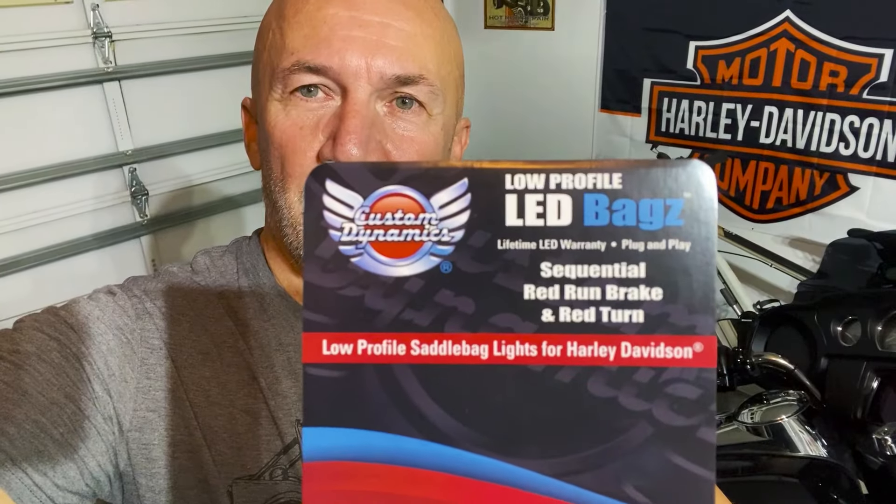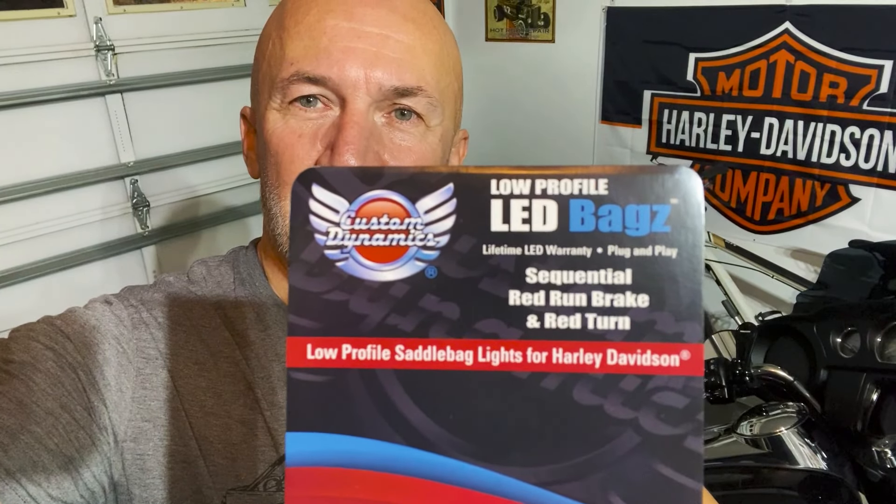There you go — installed low-profile LED saddlebag lights from Custom Dynamics. I also put their headlight on in a previous video; I really like their lighting. They didn't sponsor this — I paid for it out of my own pocket, but I wanted to share it. There are other videos out there on installing these, but that's how I did it. Thanks for watching, take care of each other out there, love you, and keep the shiny side up!